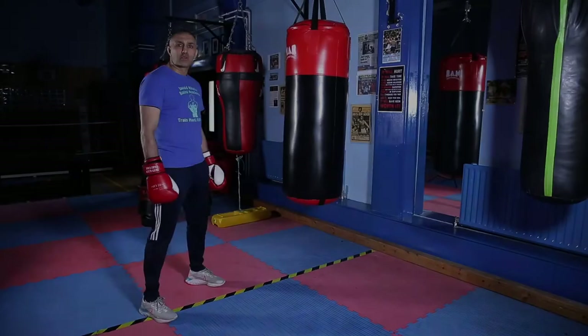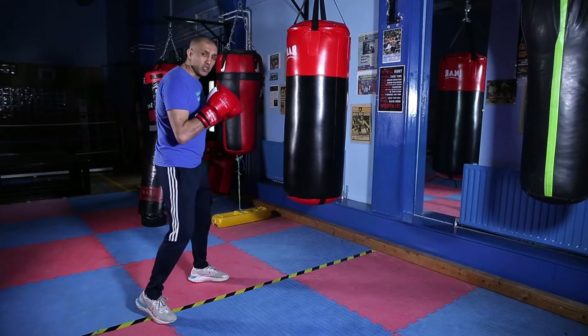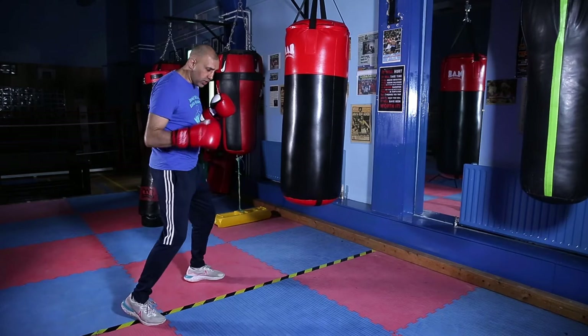Hi and welcome to True Sleep Technique. Today we're doing some bag work for beginners. So if you're getting two boxes done, get your distance from the bag so you're not too close. On your toes, heel off the ground at the back.